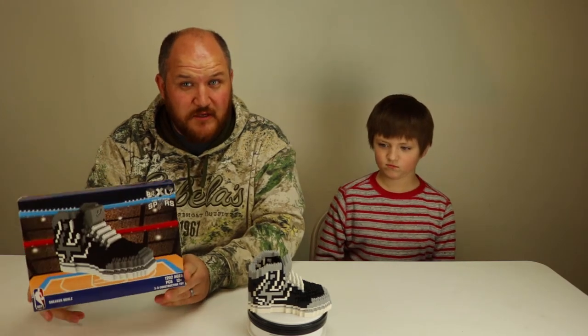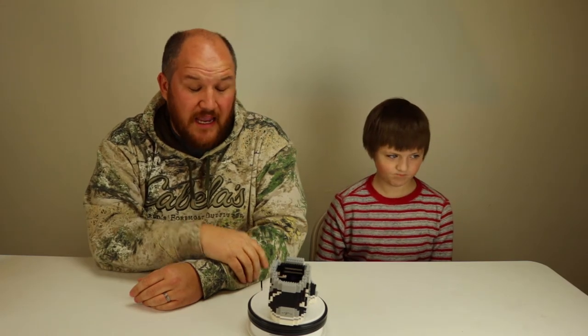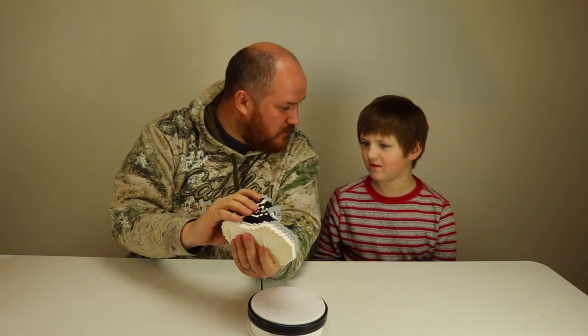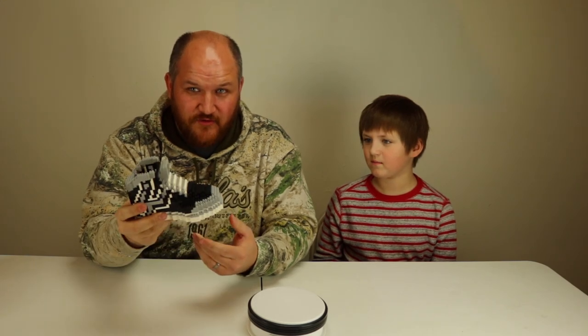Definitely recommend if you're an NBA fan. They make it for pretty much every team out there, so you don't have to be a Spurs fan. I'll put a link in the description to the one we purchased from Amazon — if you use that link it helps support the channel. If you're new, please subscribe. Please smash that like button and click the bell so you don't miss any of our Noodle family action. Goodbye! And this brings a new meaning to stepping on Legos!